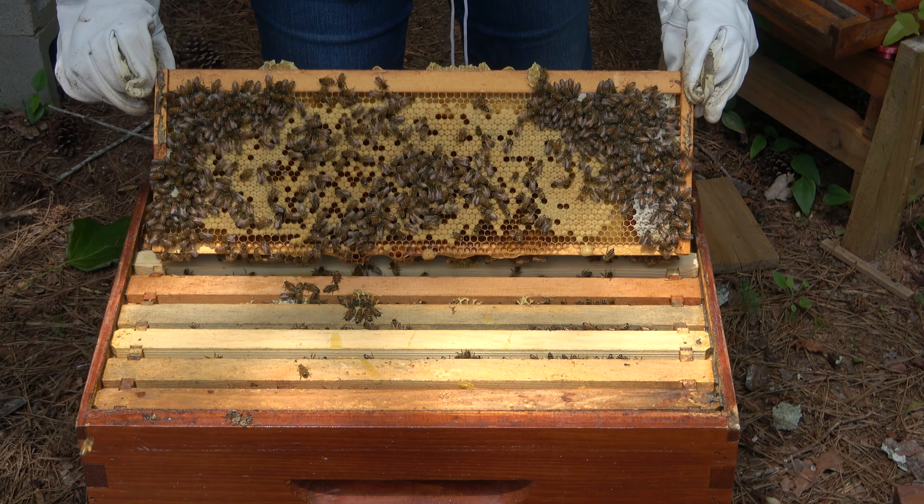That's the drone kind, right? No, that's beautiful. That's beautiful worker brood. You do not want to destroy the queen. Slow and steady — you don't want to hurt the queen. This is crazy.